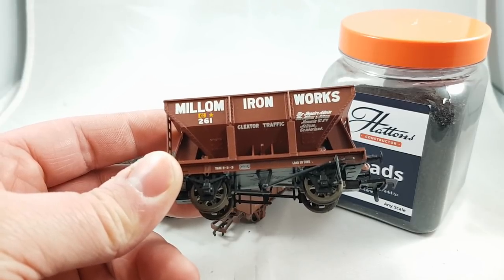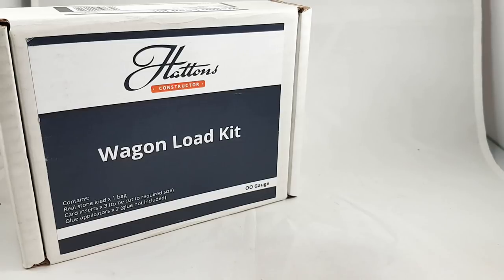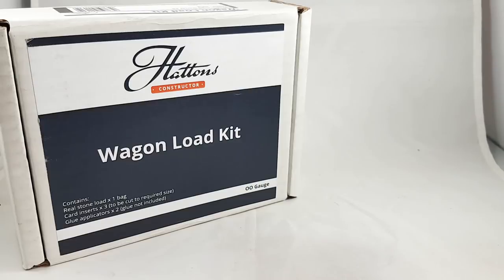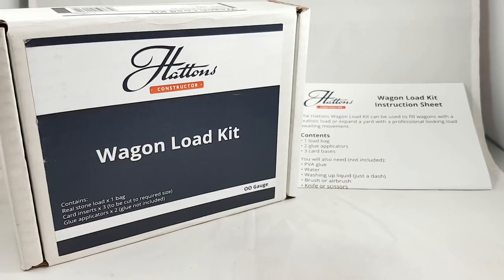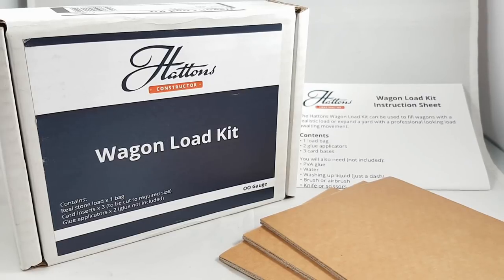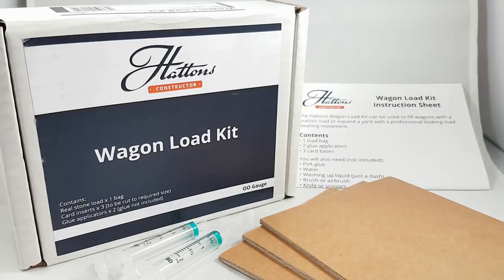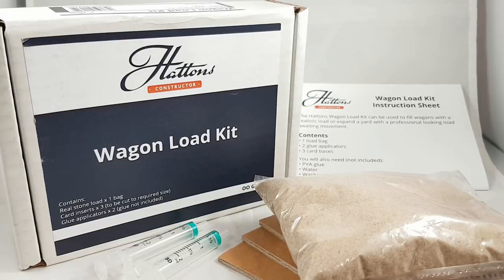Here we have one of Hattons' wagon load kits — this is the 400g sand starter kit, and I'm going to show you what comes in the box. First, as you'd expect, are the instructions, which are very welcome and nice to have. The next thing is three sheets of cardboard — not just any old flimsy cardboard, it's really quite tough stuff, very strong. You also get two syringes because there'll be some gluing involved. And being the sand kit, you get your 400g of sand, the same amount as in one of the small pots.